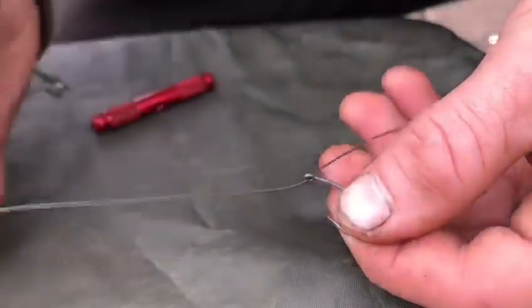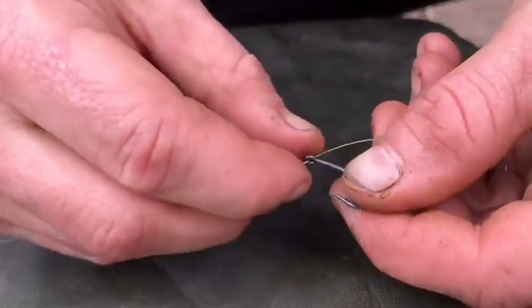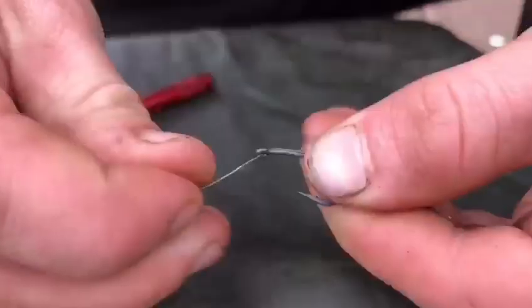The next thing you want to do is take a size 6 curved shank hook, take the unstripped side of the coating and pull it through the back of the eye. You want to leave about an inch or two of the tag end, just like that.